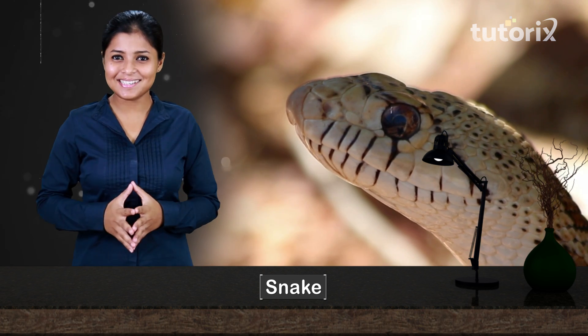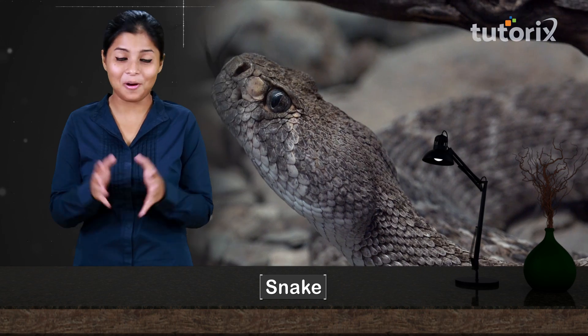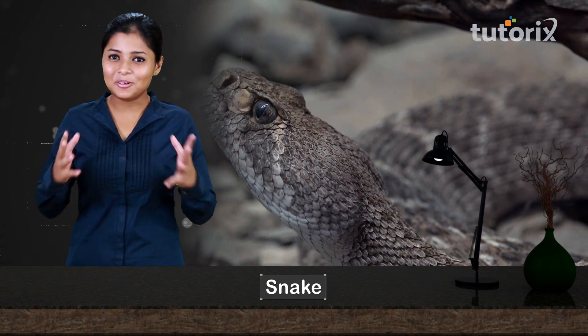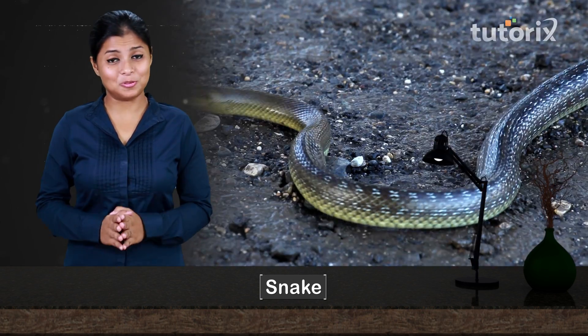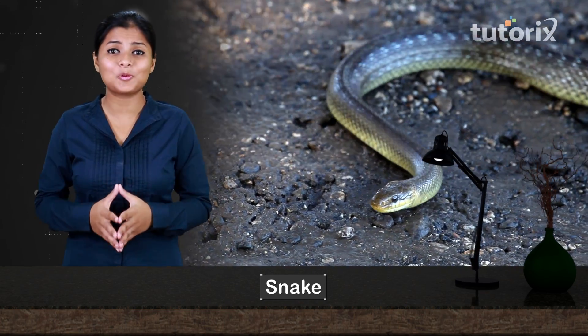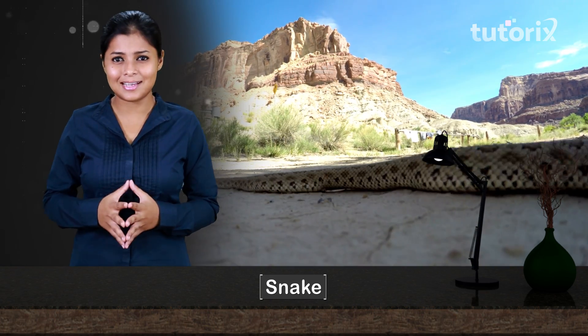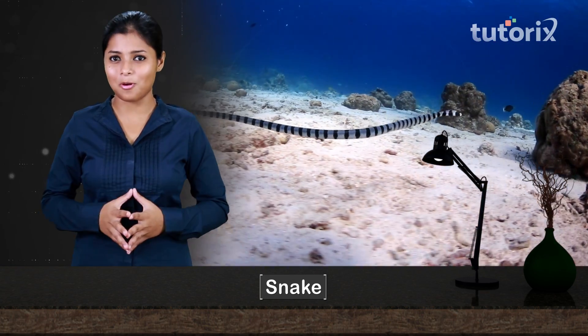Have you seen a snake? You might have seen them on TV or in the zoo. They look scary and they are poisonous too. Snakes are elongated, flexible, carnivorous, limbless reptiles. They can slither through the grass, crawl in the deserts, or even swim underwater. Fascinating, isn't it?